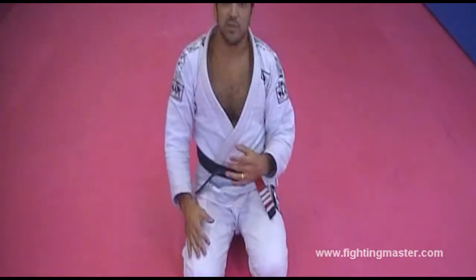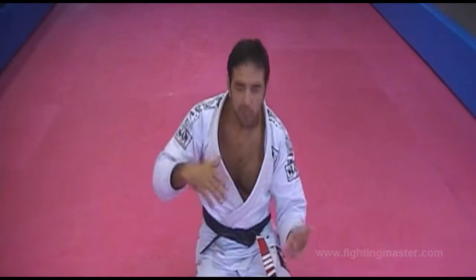The important part is the name already says it: Deep Half Guard. So you have to go inside.